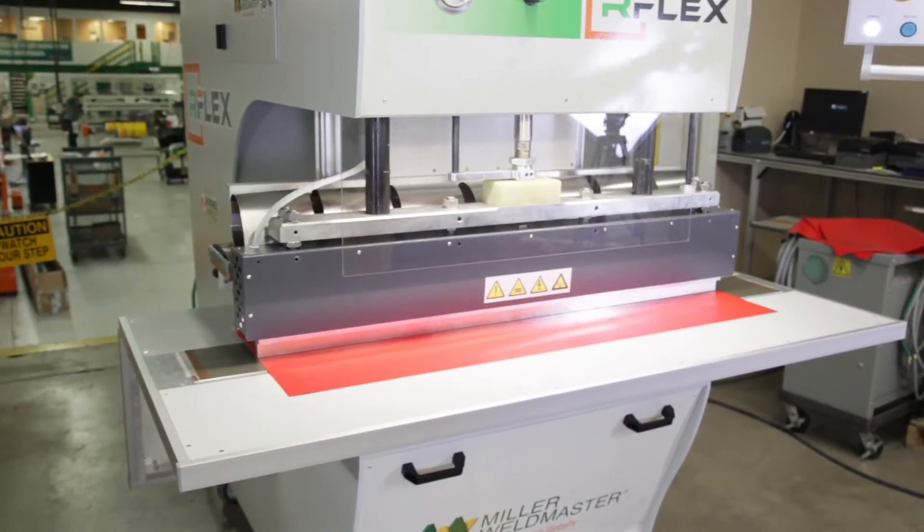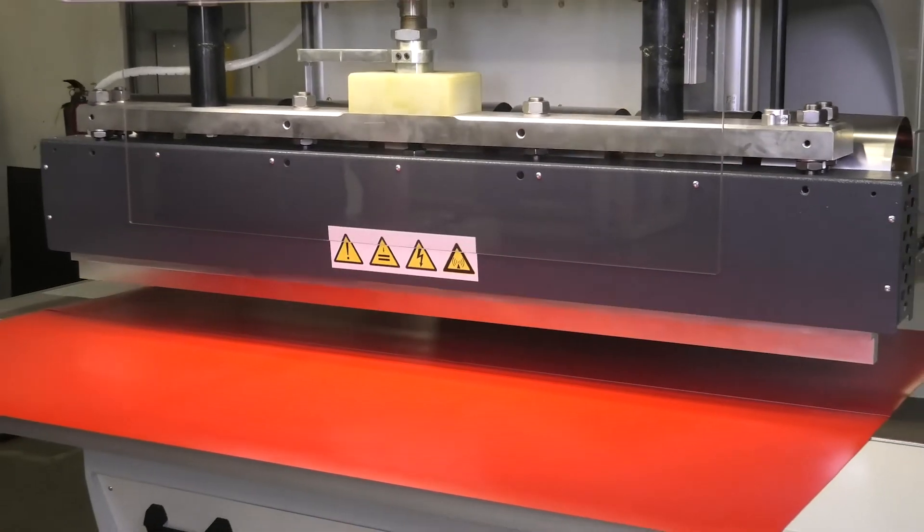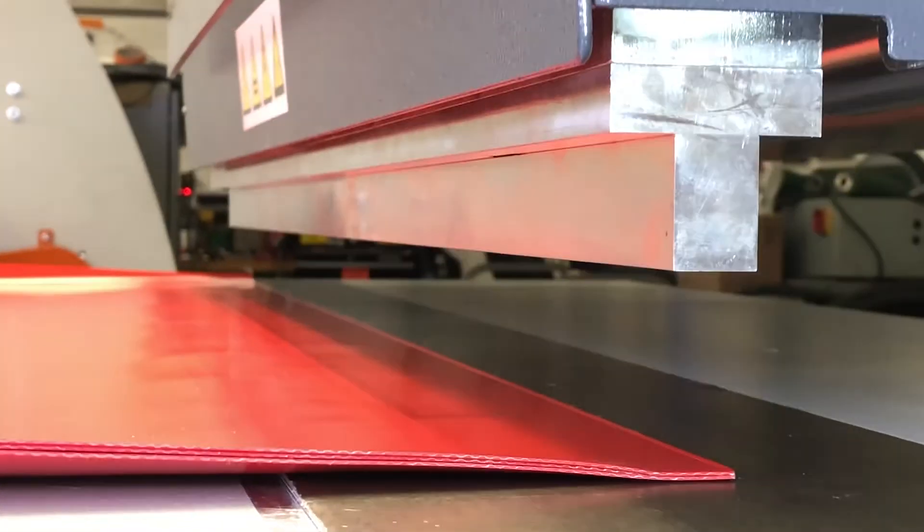With radio frequency, it doesn't matter how thick the material is, what color the material is, the pattern in the material, coated versus non-coated — it can all be welded easily on this machine.